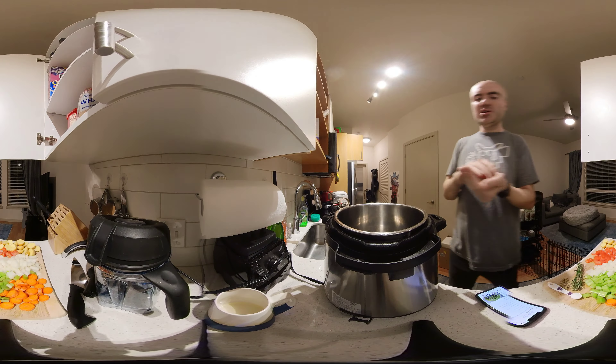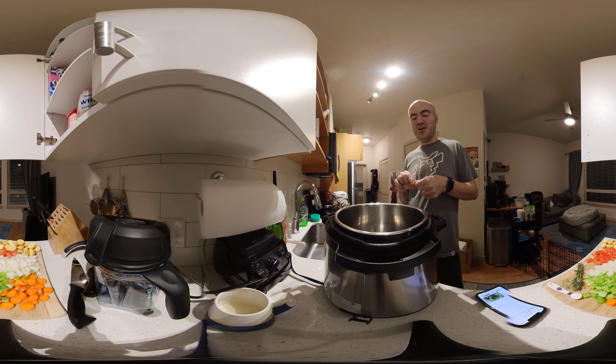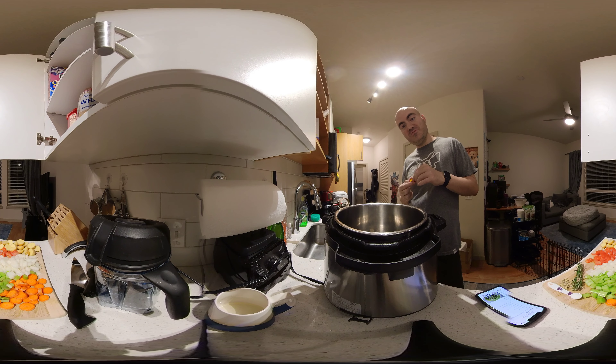Just to avoid any confusion — I heard this come up in a call today — I'm not the same Jason Camillo who is the famous Australian chef. That guy can cook much better than me, although he doesn't have 360 videos yet. I am the amateur cook who has no idea what he's doing, Jason Camillo.